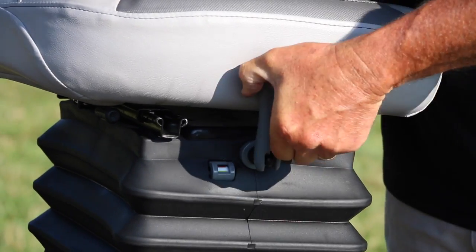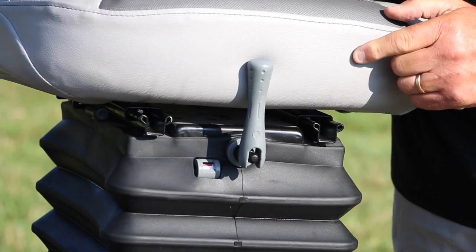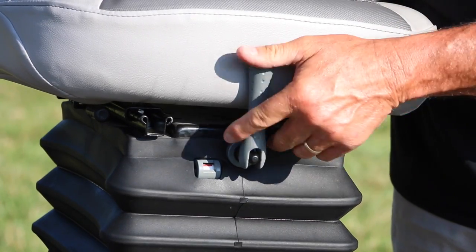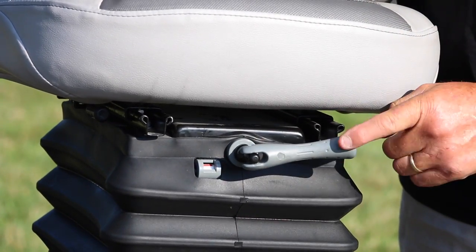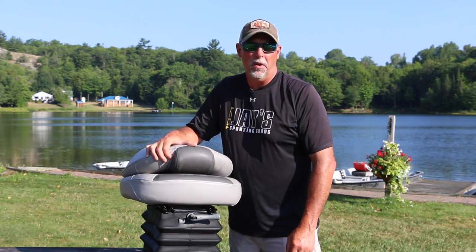One more thing about the spring adjustment knob: as you're adjusting it up and down, you don't want to stop it in the up position. Wherever you get your customized tension for your body weight, take it off that side just a little bit. That way, when the seat's going up and down, you don't pinch your finger while you're running.